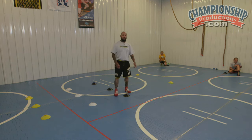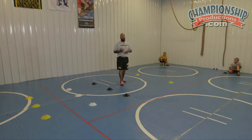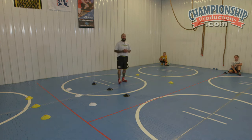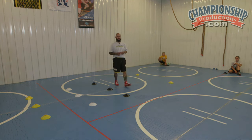Coaches and wrestlers, welcome back to the Midwest Strong Training Facility. Today we're going to go through a series of games that we play in our room. It's a way of teaching the kids different techniques and keeping it in a fun environment, still keeping it competitive, but in the end what you'll see is smiling faces throughout the whole session.